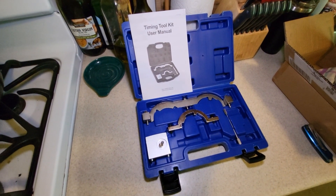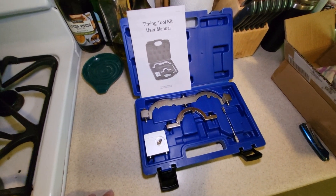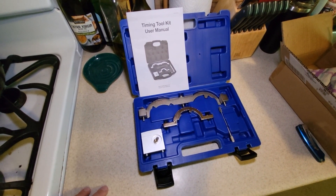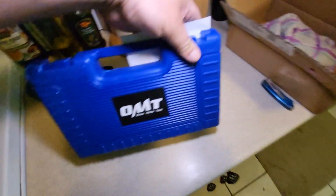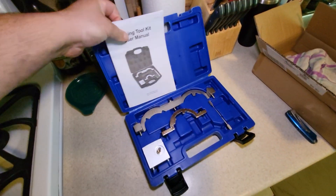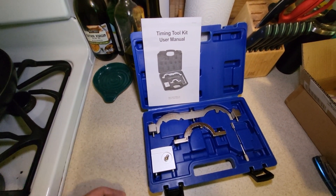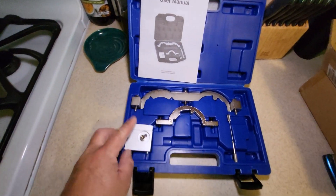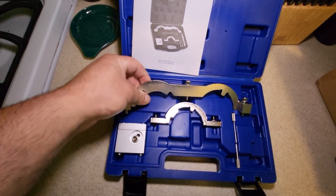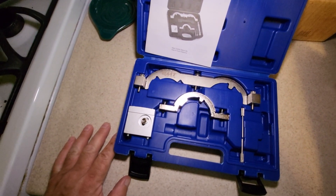Here's a special tool you need — or at least I recommend — for setting the timing on this engine. You can do this job without it, but I don't recommend it. This tool is cheap enough; it's 30 bucks, and even if you use it one time it's well worth it. This is an OMT branded one — Orion Motor Tech. It really doesn't matter which brand you get; just find one on Amazon with decent reviews. I paid 30 bucks and the quality is decent.